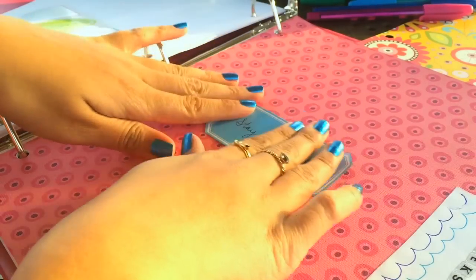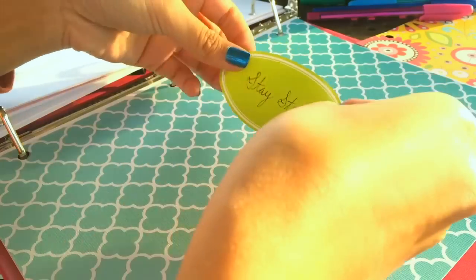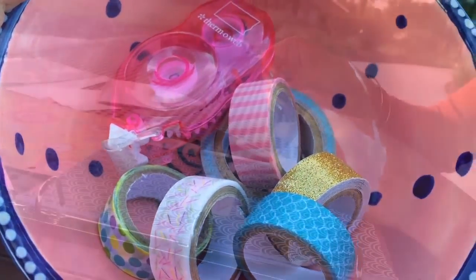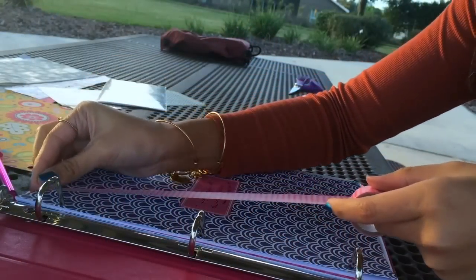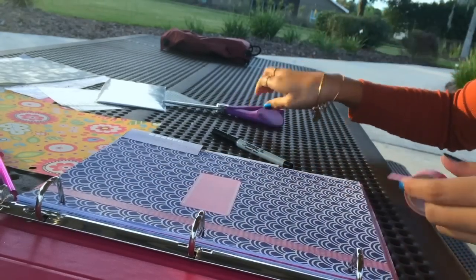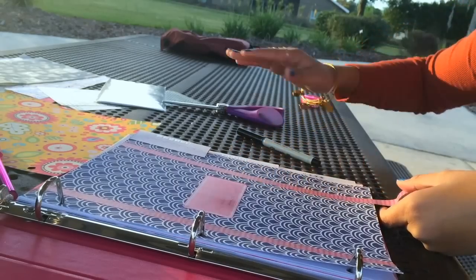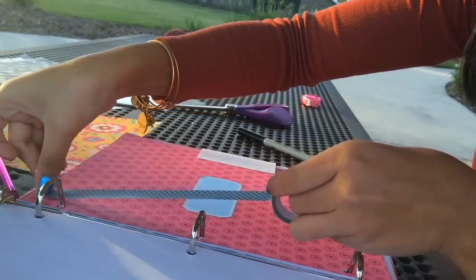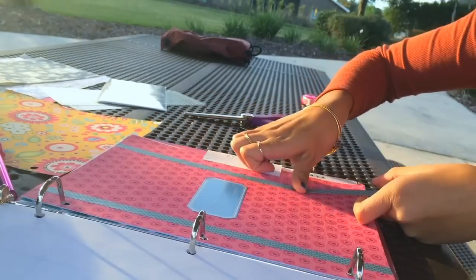This is a really great way to incorporate motivation into organization. Let's not forget about our washi tape — it's so cute that I couldn't leave it out. I decided to put some vertical stripes along the edges of each divider, using contrasting colors for each one to make them pop and match the label. I think it turned out really super cute.